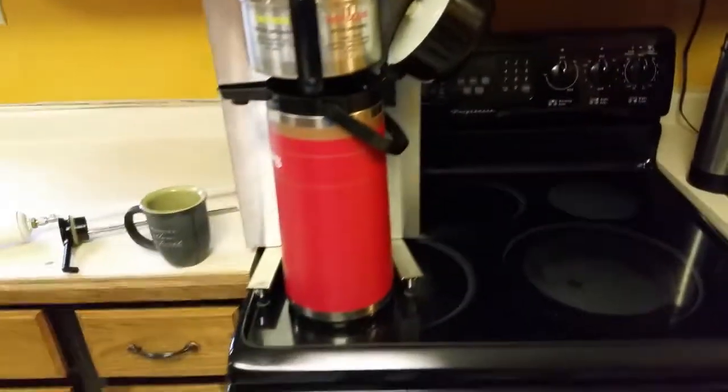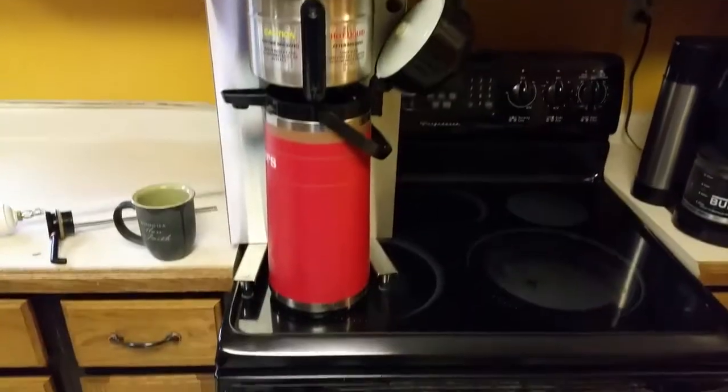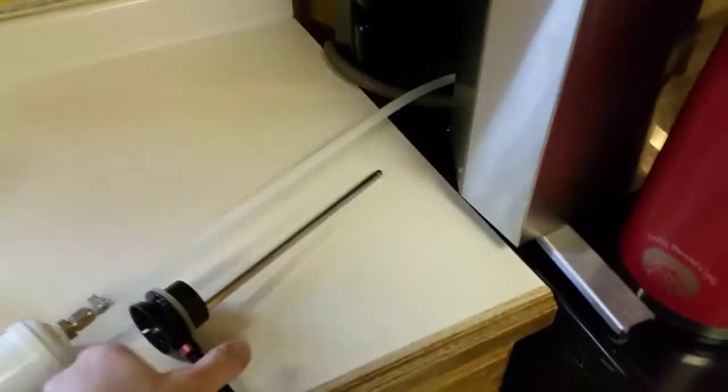Everything about it works really well. I'm selling it with this airpot, so you can go right to work making coffee. I was also going to include — not the coffee cup, but of course this is the pump for the airpot.